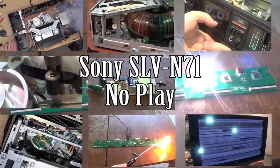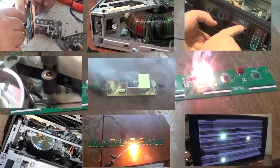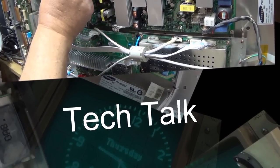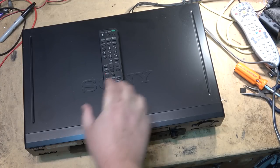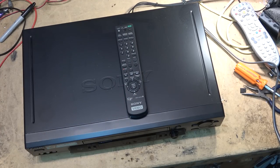For all you VCR fans, I have a VCR to work on today. This was a Sony SLV N71, a relatively late generation model. According to the owner, they hauled it out, went to use it, and it doesn't work. So we're going to take a quick look and see if we can figure this one out. This would have been one of the later models of VHS machines that Sony made. They had the remote control as well and I was told it doesn't work. It worked the last time it was used and they went to try to watch the tape and it didn't work.